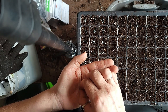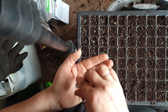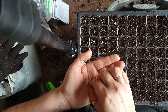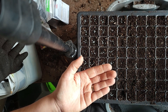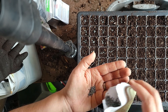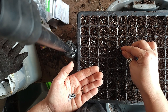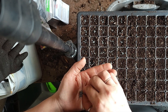Starting from seed is really easy and they don't require any kind of heat source. I'm not going to put these on a heat mat. I won't put them under lights until they actually germinate, which will probably be about a week — the packet says seven to ten days, but sometimes they come up earlier. If you've got a fairly moderate spot in your basement, you can put these on the floor and they don't really need that much care.